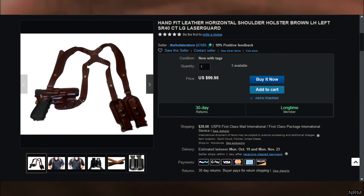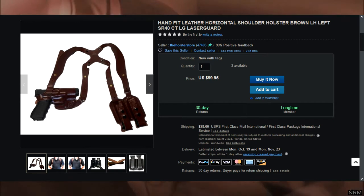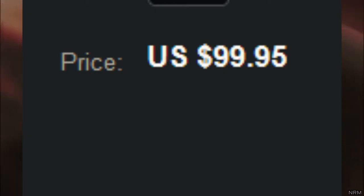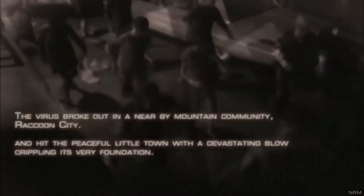The shoulder holster that Leon is wearing is made of brown leather and is also universal. However, to nail down this look, make sure that the holster has dual mag pouches on the side. Just be warned, such shoulder holsters may come at a price. To cut costs, you can remove this piece entirely if you're planning on wearing the coat all the time.